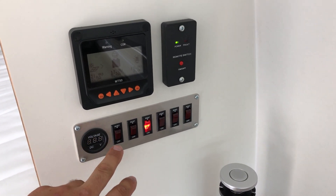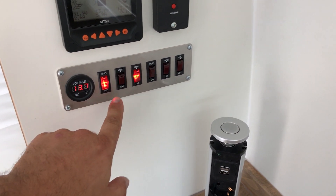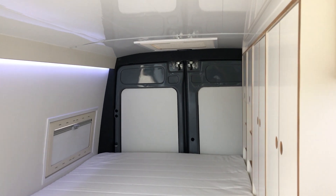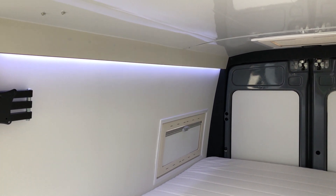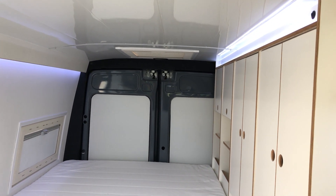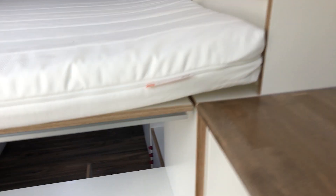These switches are actually not regular switches — they're breakers. One shows the power on the battery system, the next is for the kitchen area, then the water pump, TV, and lights. One light on the left points down to the mattress and the other points up to the ceiling — the owner can choose which they prefer at any moment. Every single light can also be turned off by the switch right next to it. The last one controls the light under the bed.